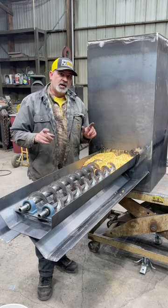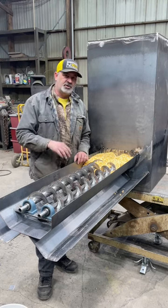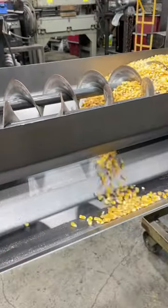This feeder will do it. The advantage of this feeder is it's got a built-in trough, so I'll demonstrate how this works for you guys now. You can watch the trough fill up.